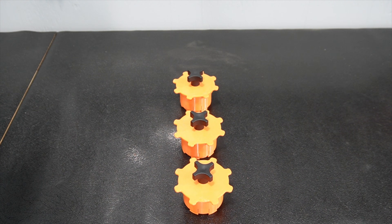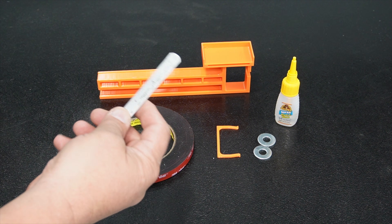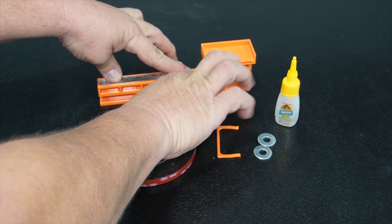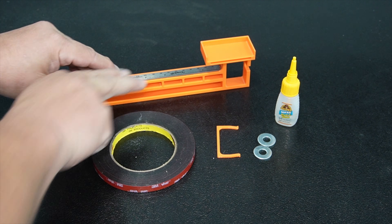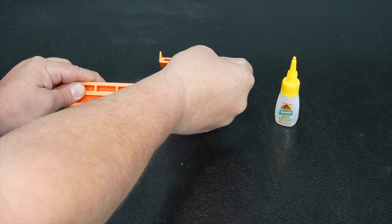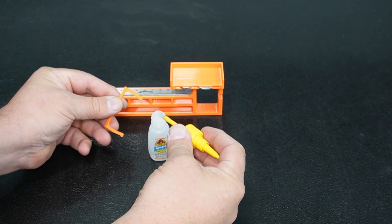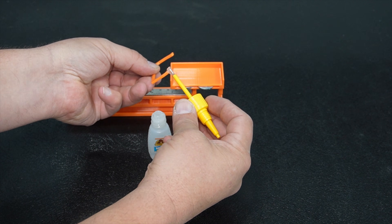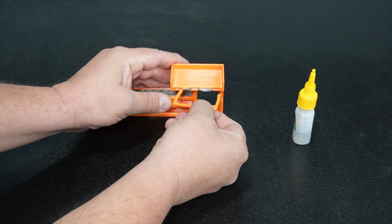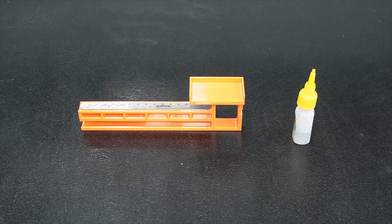We take two-sided tape to apply the scale to the scale holder, pushing it all the way against the end for an accurate measurement. Press it down firmly. Then we take the washer plug, put the washers in that little slot — those washers hold the magnetic digital angle finder. We put a little super glue on the washer retainer; it has a snap feature but super glue makes it more permanent. We need to assemble four of these.